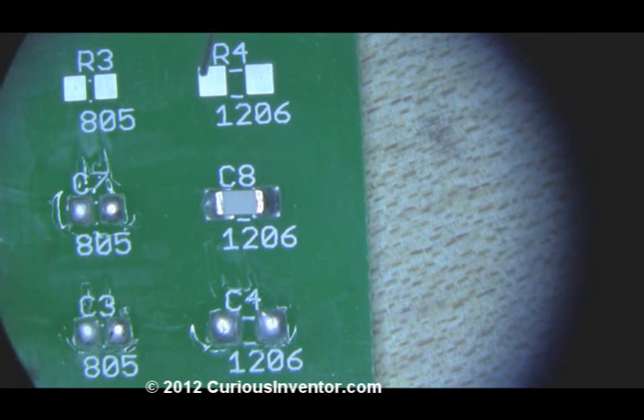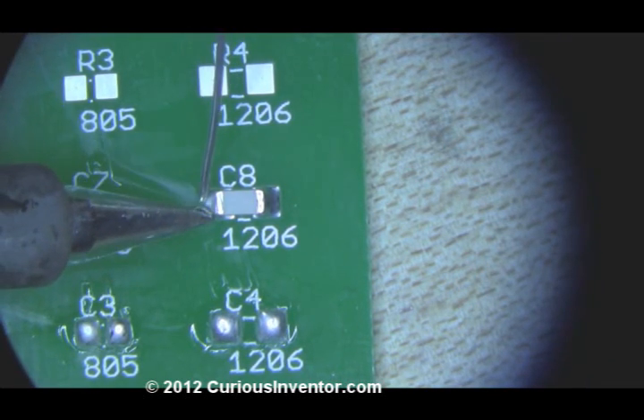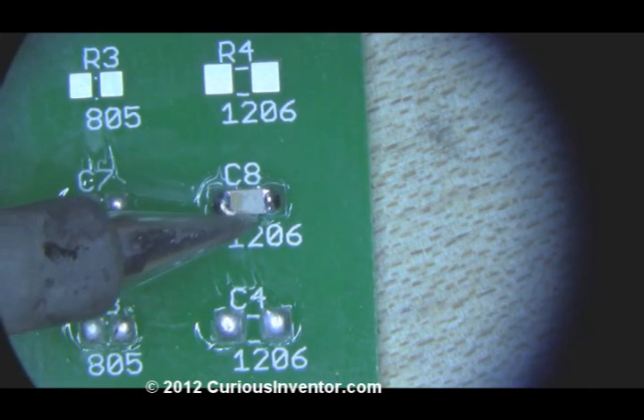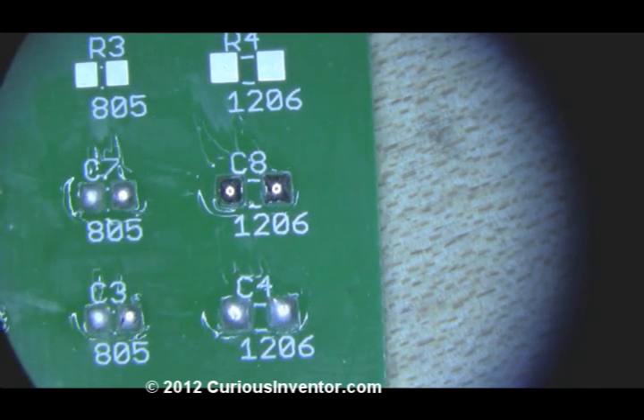Heat transfers much more easily through molten solder than a dry tip, just like cold water versus cold air on your skin. You can even use this technique on somewhat larger components, like this 1206 capacitor.